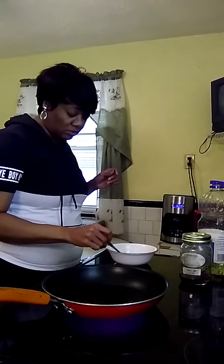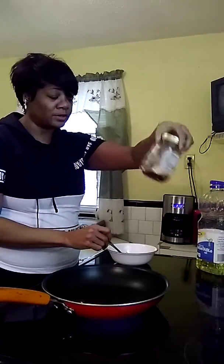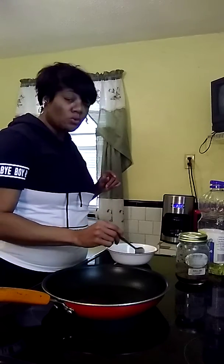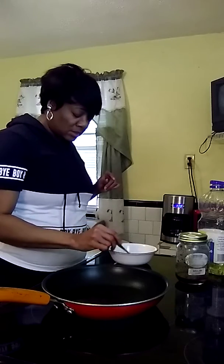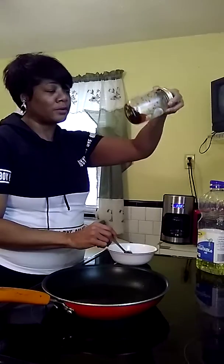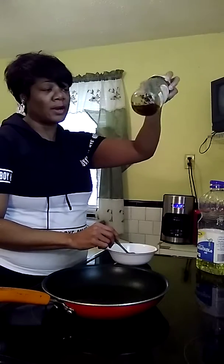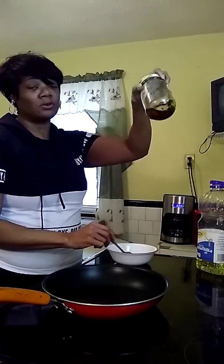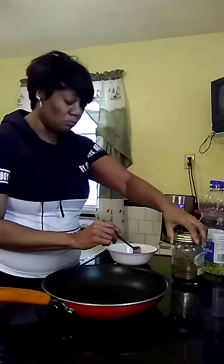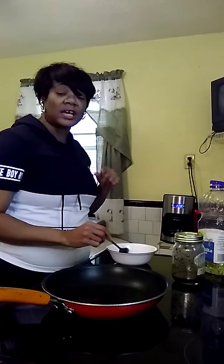The heat is going to heat that all up, but once it cools off you want to take a jar and pour it in. Let me tell you, it is really, really good — especially over white rice or pasta, anything you want. Then you just let it sit in the jar as long as you want. The longer it sits, the hotter it gets, and the more red pepper you use, the hotter it gets. That's how you make it.